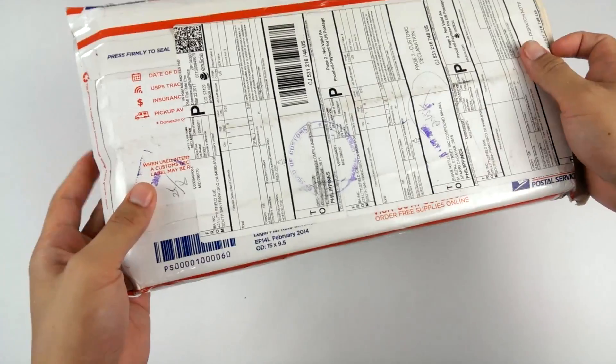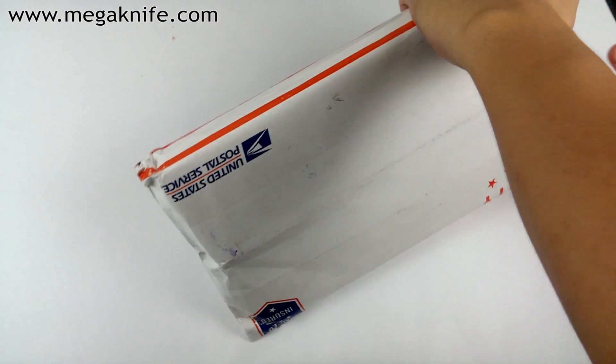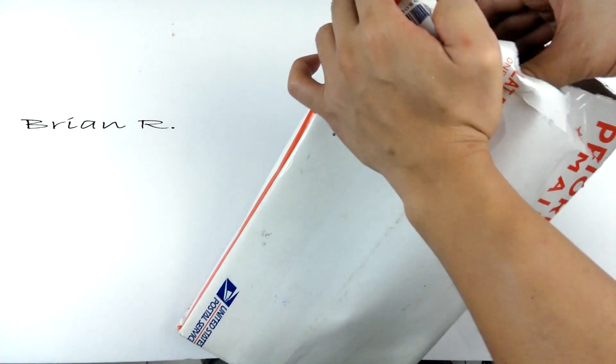Alright, so we have a new package and this one came from meganight.com and they sent me two knives, so let's check them out.